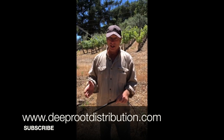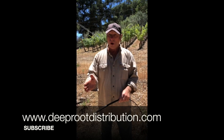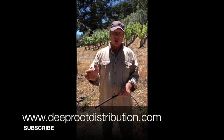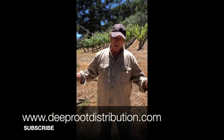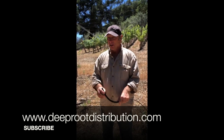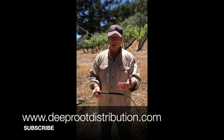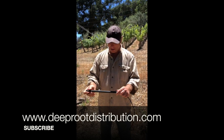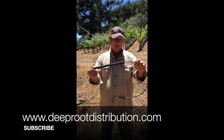Buried inline emitters really weren't a water saver in any significant way. Also, if you wanted to install them in a mature vineyard or orchard, you'd literally have to trench across the root network, which wasn't going to happen. So the only way buried inline emitters would work would be to install them with saplings.